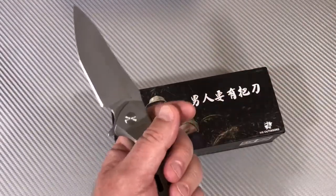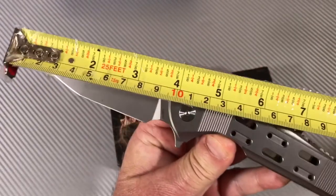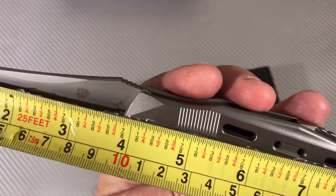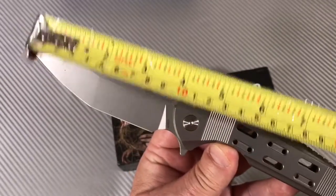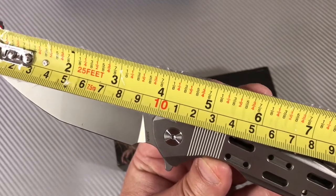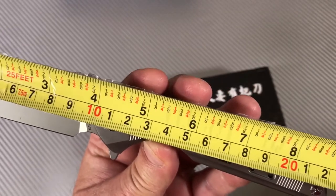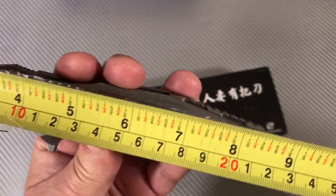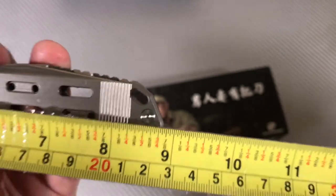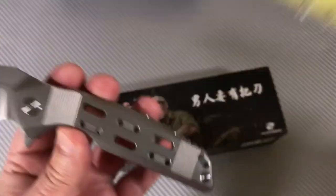Let's look at this blade and see what 9 centimeters actually looks like. That's what they said — 9 centimeters — but that's the cutting edge, not the blade length. The blade length is 3 and 7/8 inches. We're almost at 10 centimeters long. And overall it's 8 and 7/8 inches — coming up on 9 inches — about 22 and a half centimeters.